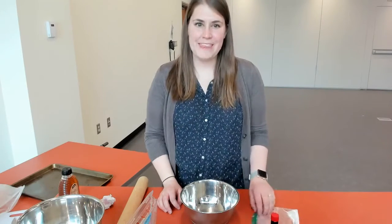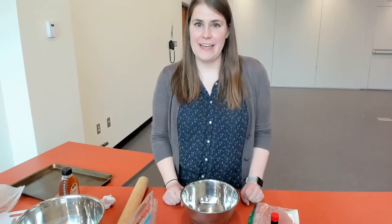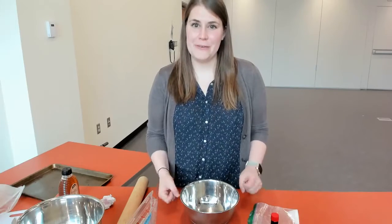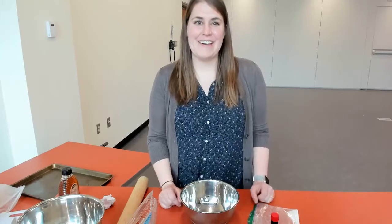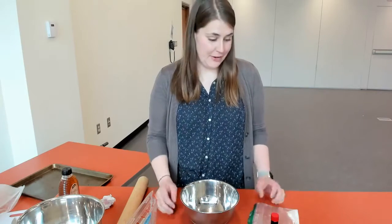Hi everybody! Thanks for joining today. My name is Miss Tabitha and I am at the Gale Borden Public Library. I'm so excited to bring you another episode of Baking for Kids and today we are going to be making some fruit pizza, so that will be very exciting.